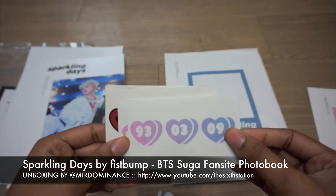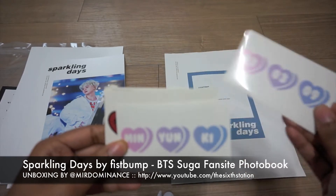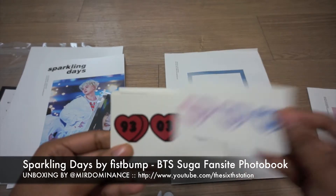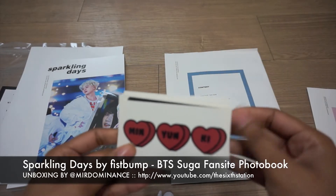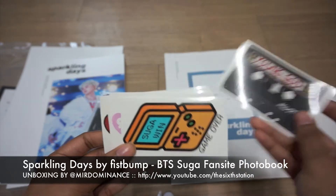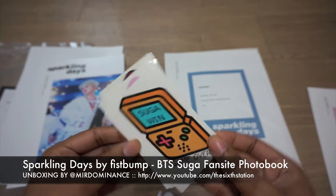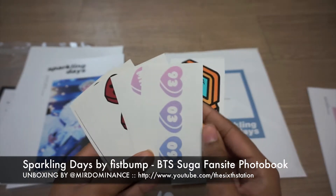Then you get little stickers. Here's his birthday — March 9th, 1993. So five, usually four to six stickers.